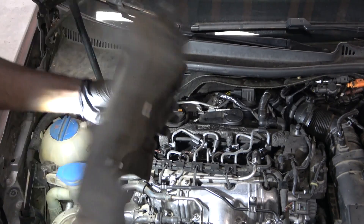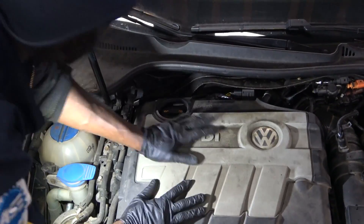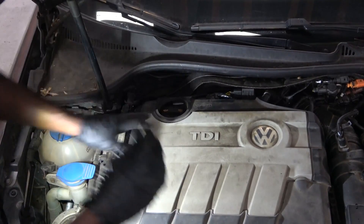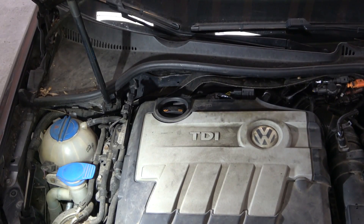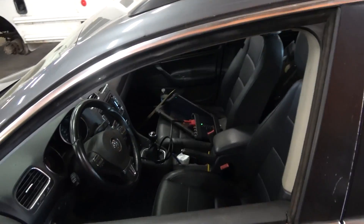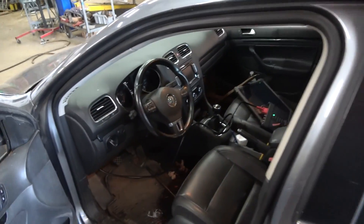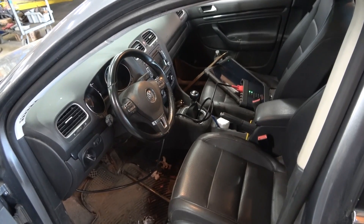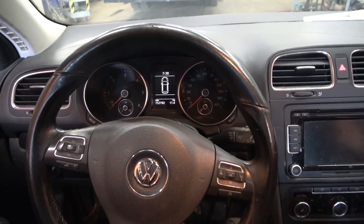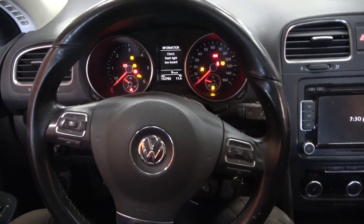The mass airflow sensor is reconnected. We also reconnected the hoses on the pressure differential sensor. So now let's go back in the vehicle and erase the trouble codes. I don't think our soot level content is going to change on the scan tool, but let's take a look. I already have my scan tool connected to the vehicle.